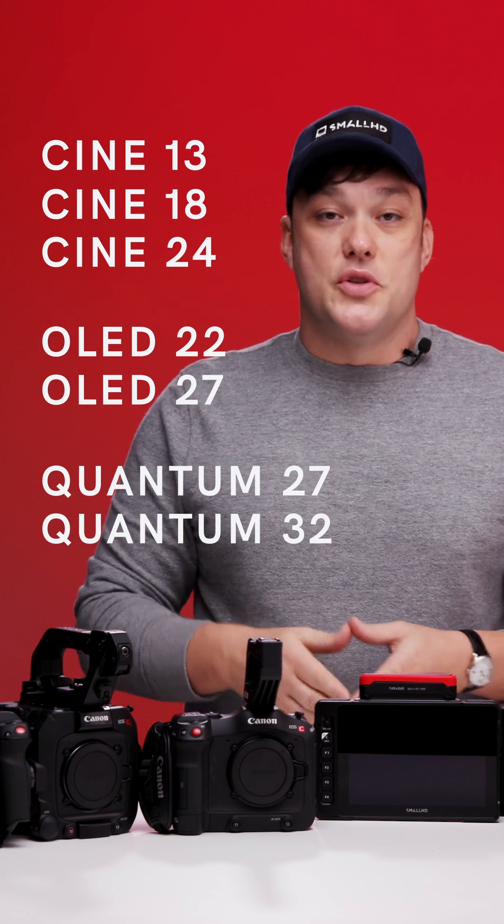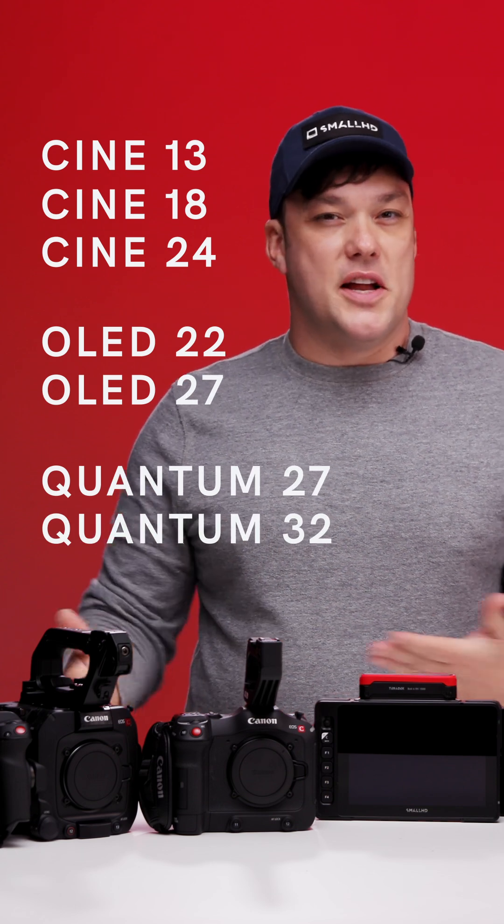Which monitors, you may ask? All of our Ultra monitors — 5, 7, and 10-inch — Cine monitors 5-inch and 7-inch, and all of our 4K production monitors. That goes for Cine, OLED, and Quantum. You can do this on all these monitors, just in a slightly different way each, and we offer Wi-Fi as well as wired connection.